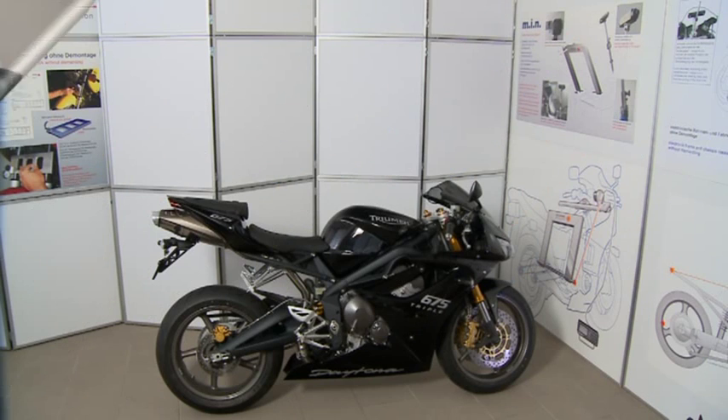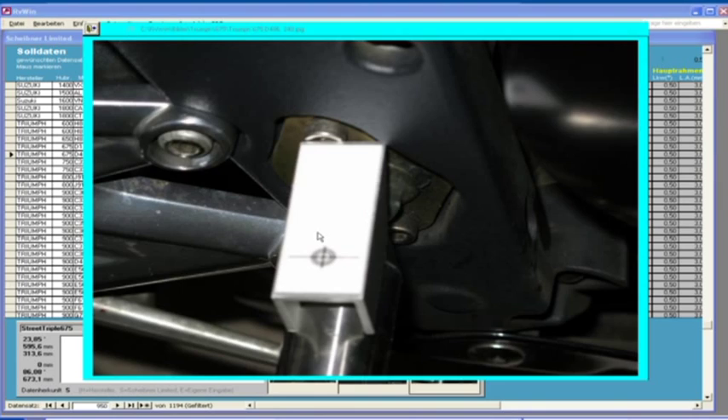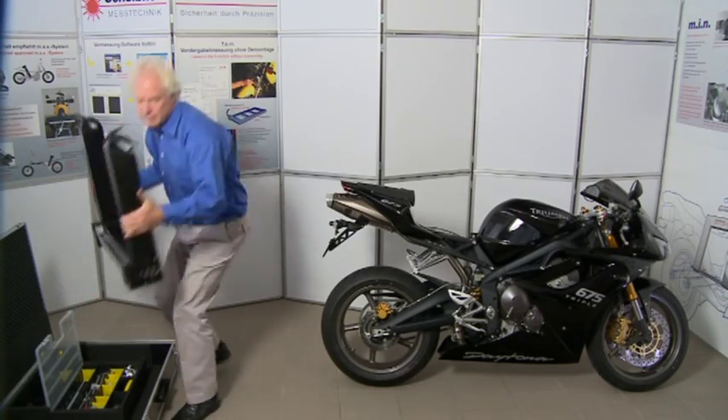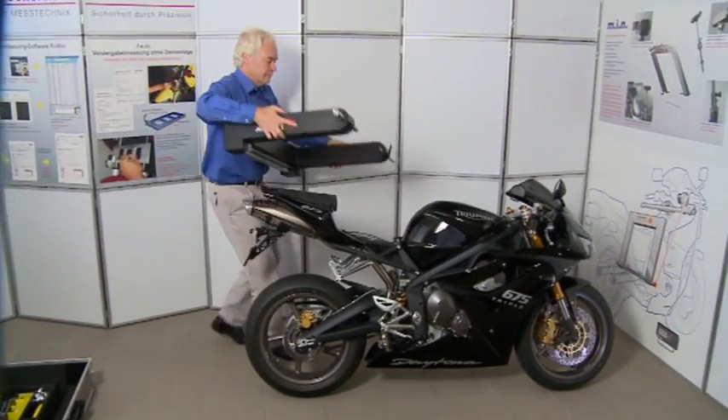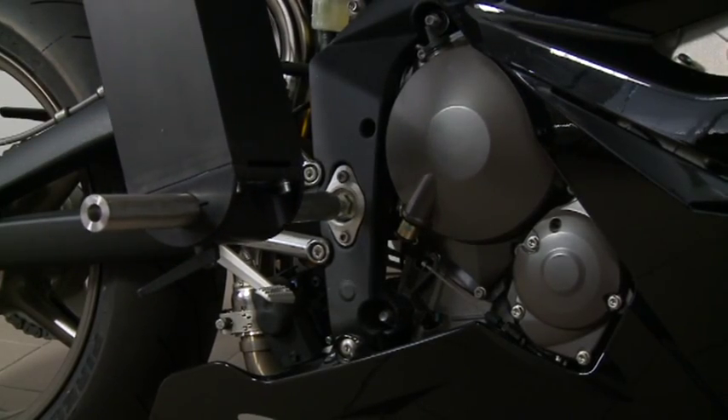Here you can watch the step-by-step measurement of a Triumph Daytona 675. Mounting information is supplied by the software as soon as the model is selected. We remove the U-bracket from the transport case and mount it in the drillings directly in the swing arm pivot, guided by centering shafts.